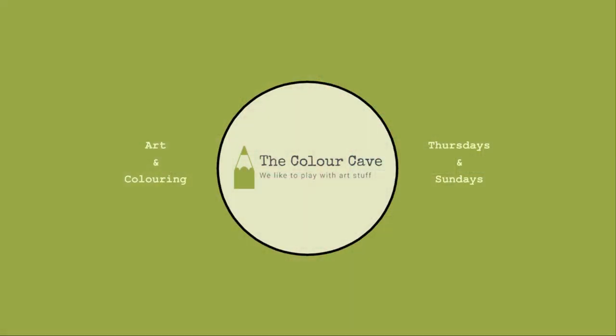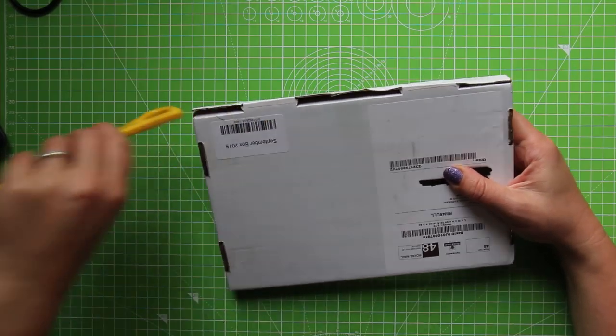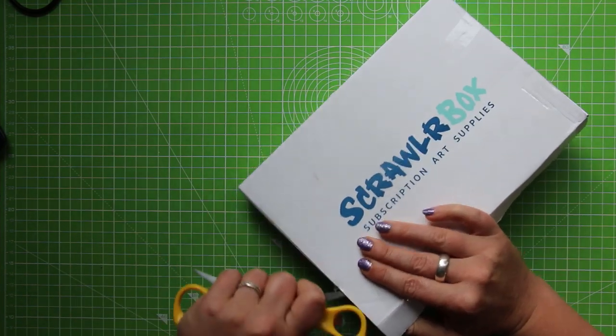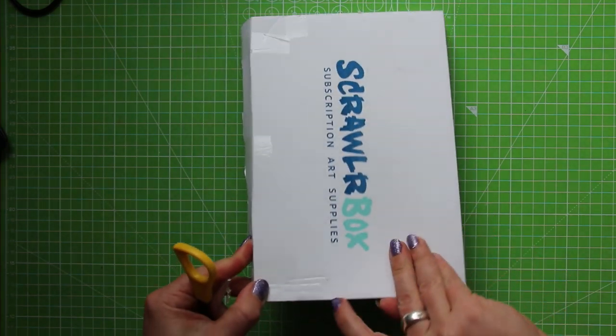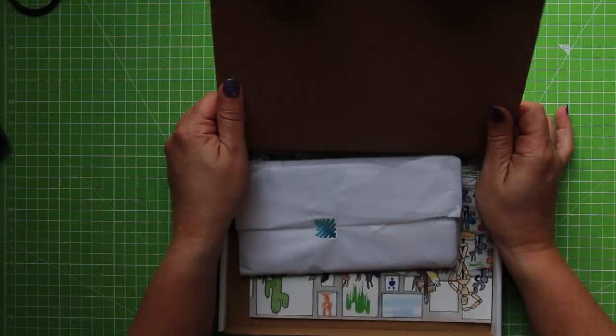I have waited long and weary for this ScrawlrBox so let's get to top down view now and we can get going. No messing around this time because we are late. I have by some miracle managed to stay away from social media and not spoil this for me. You know by now that I like to do my unboxings blind, so this is still going to be quite exciting for me.